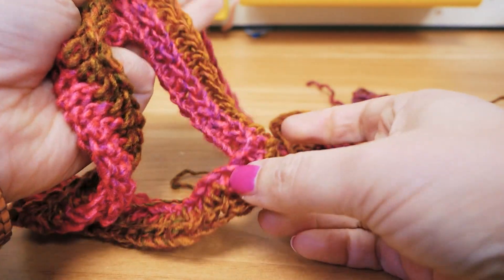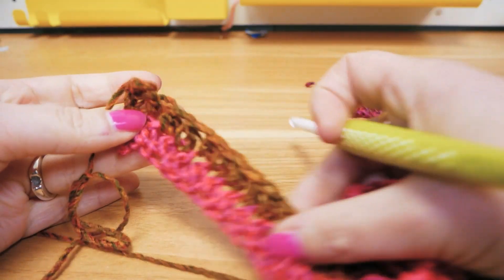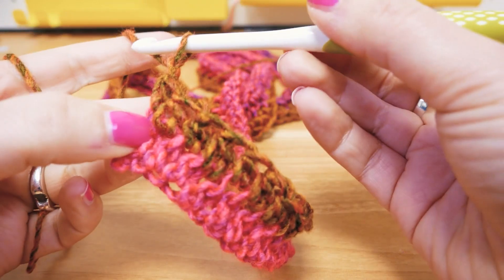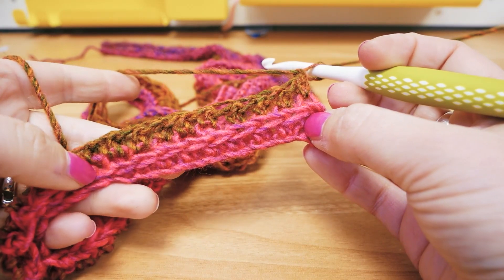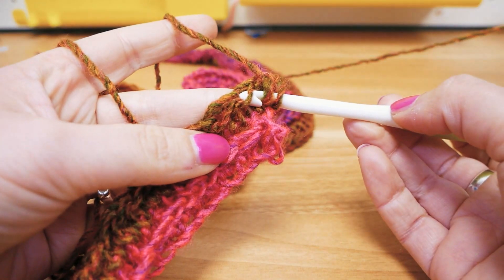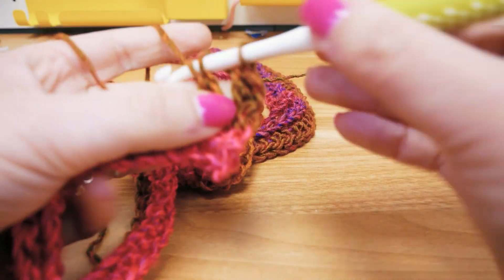A while later, here I am and this is what we have — we did have a very cool color change. Now I'm going to start a new row, so we're again doing two chains for the height and we're going to turn. Now we're on this side where you can see the rib in the front, and we're going to get started the same way — a little yarn over and go into the diagonal section of each stitch. We again do half trebles.